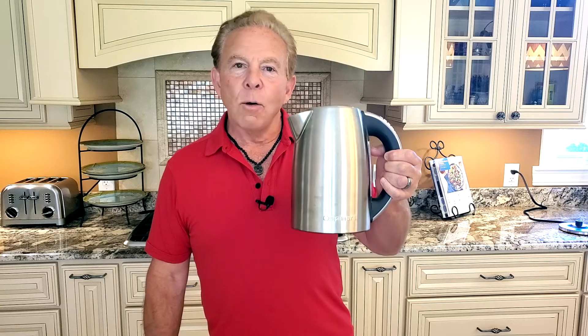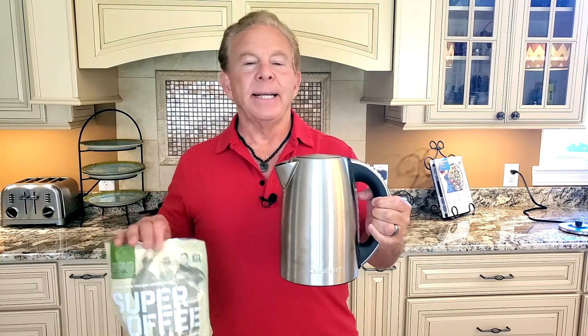Here's my new morning routine. I found this amazing Cuisinart water boiler. It works on induction — it's amazing. It heats my water in like two to three minutes.